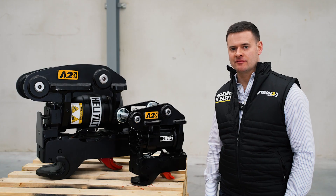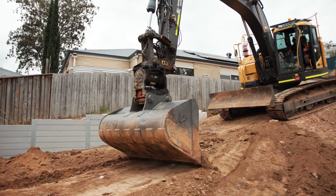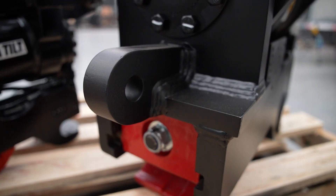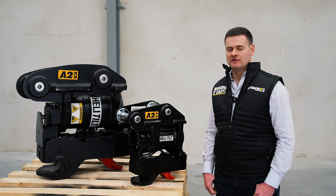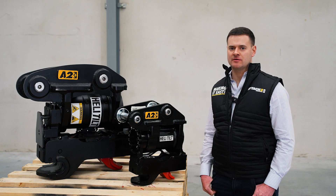All our couplers are fully compliant with ISO and Australian safety standards, which means that in the event of a hydraulic failure, your attachments will remain in their working position. Every heli-tilt also comes with a design-rated lifting eye located either on the base or the top of the unit, rated from one tonne on the smaller units right up to 12 tonne on the larger ones.